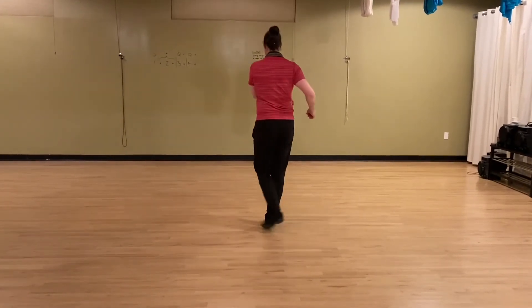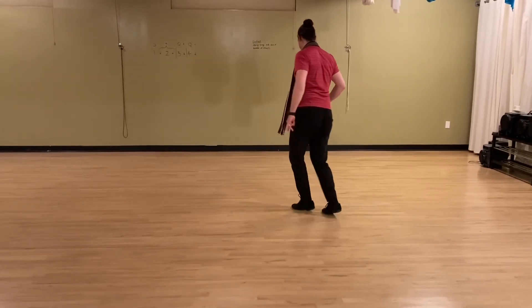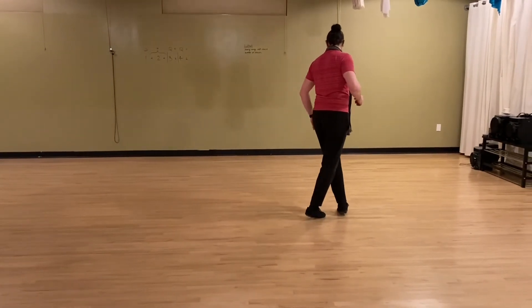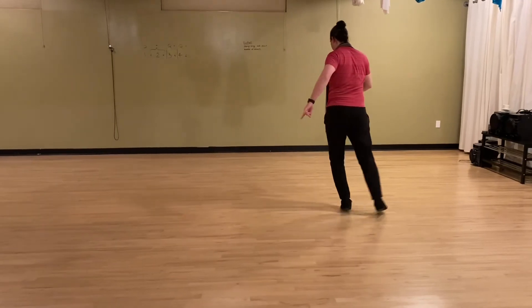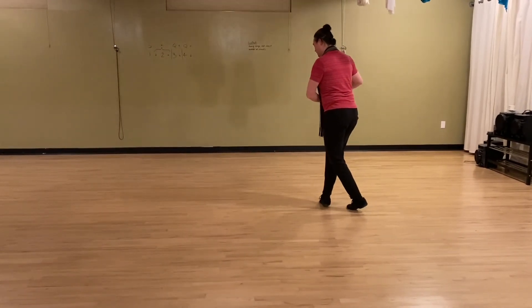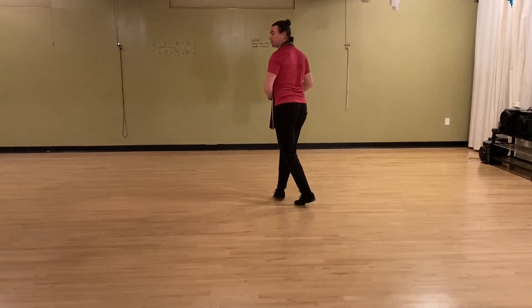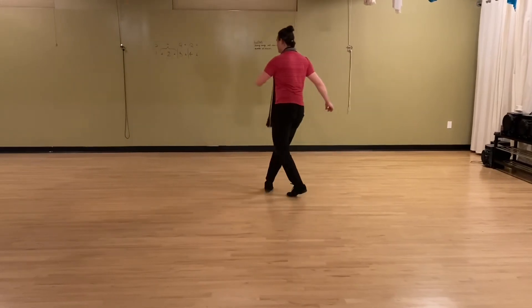And now we're going to do little Suzy Q's. Cross with your left foot, a little swivel on that foot, step to your right foot, cross with the left foot again — and you'll notice that's all up on my toes. Now I go with my right foot: cross in front, swivel on the foot, step back with the left, cross in front again. So that goes quick, quick, slow, quick, quick, slow.